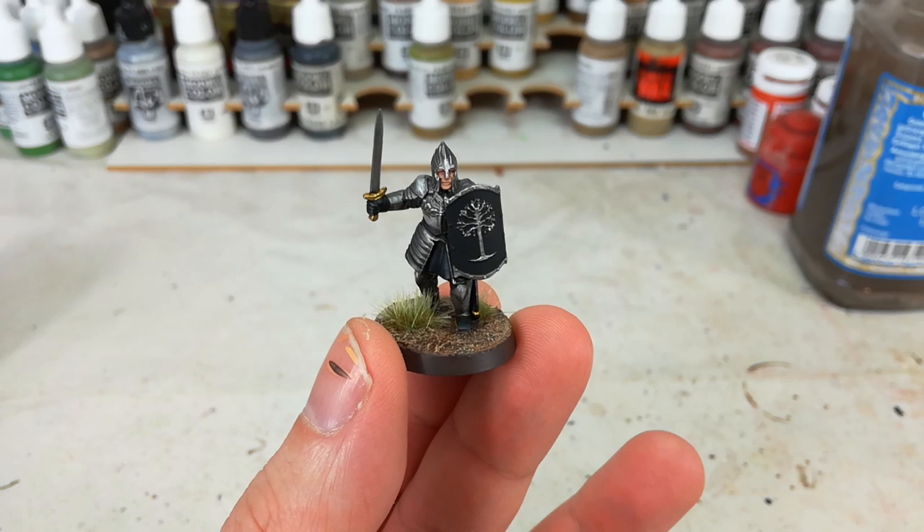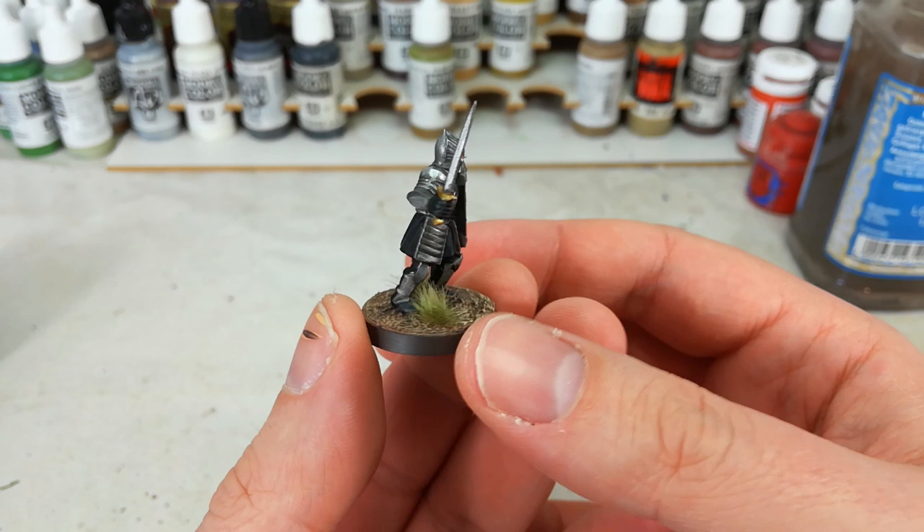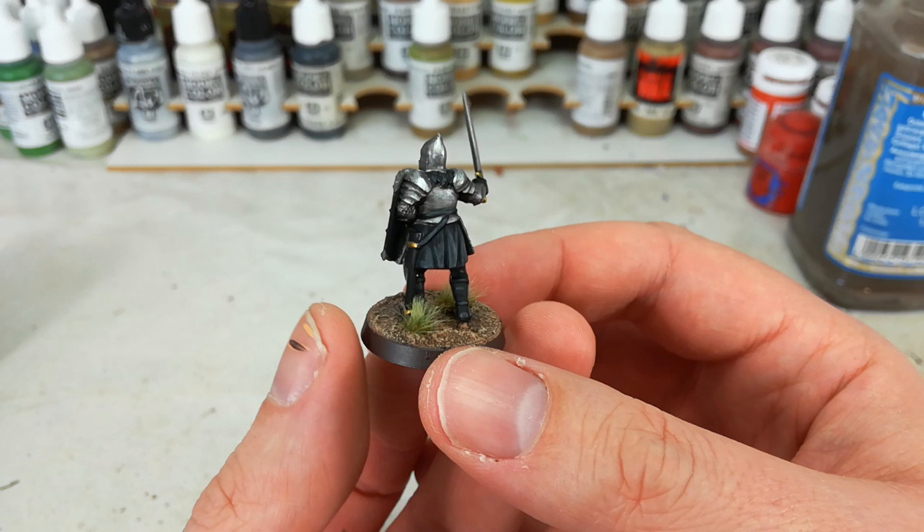Hello and welcome to a very special How I Paint Things. Today we're going to tackle a Man of Gondor. This was requested a while back, and with the re-release of the Lord of the Rings — the Middle-Earth Strategy Battle Game — it seemed like it might be timely.